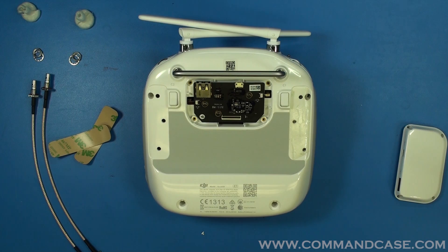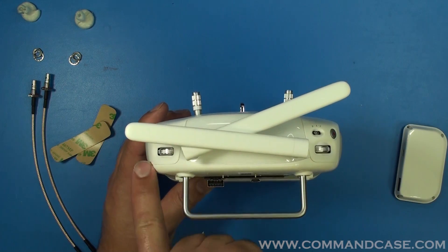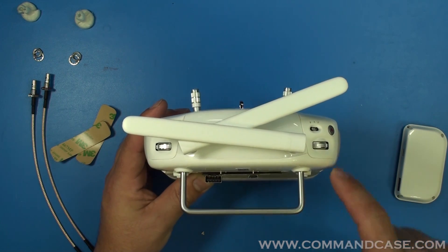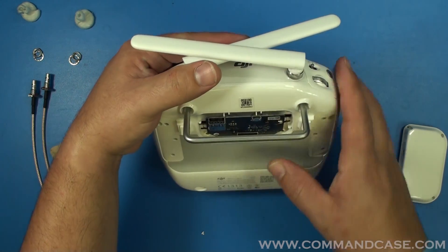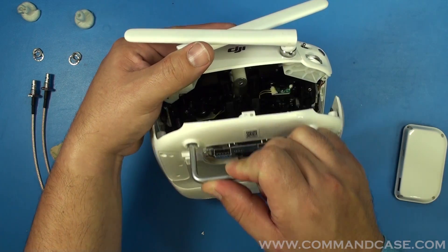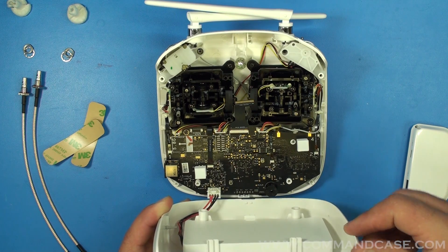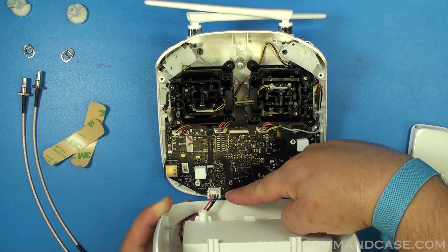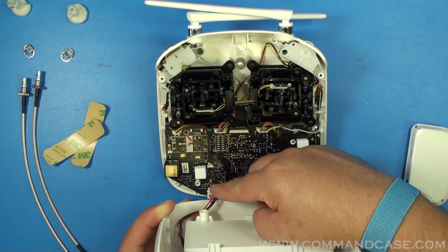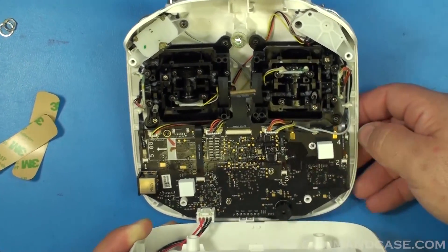Now that you have all of your fasteners undone, you're going to find the parting line in your controller — it runs around the whole perimeter — and you are going to grab on to the base of the controller and gently pull it apart. Now that it's apart, you'll notice your battery cable is still connected. Gently press on the tab and you'll be able to pull out that cable.